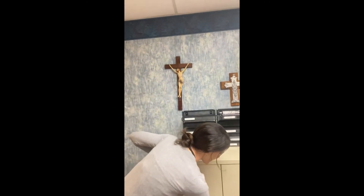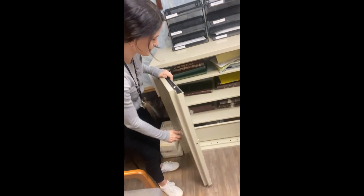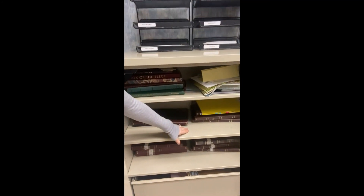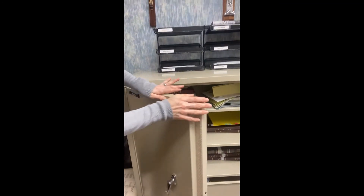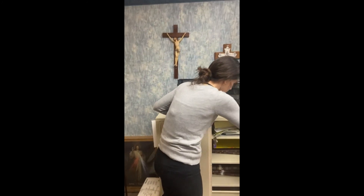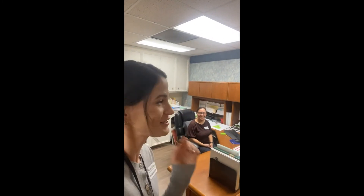This is a special fireproof cabinet — it holds all the records. It's a very heavy door. It keeps special records of when someone is baptized, when someone receives the sacraments of marriage and confirmation, so they're kept here safely. Bye, Miss Kathy. This is Miss Karina — she is our bookkeeper. She keeps track of all the financial records for Sacred Heart. Very important job.